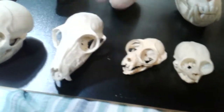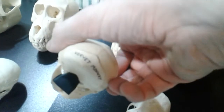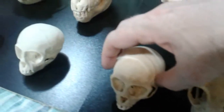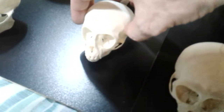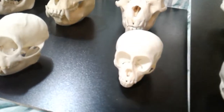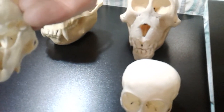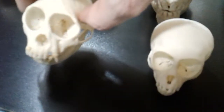Next we have a juvenile vervet monkey, featured in a recent video when I was showing off all the juveniles. Now we have a juvenile crab-eating macaque — they're sometimes called java macaques. This one is the white-faced capuchin; it's a female, and that was also featured recently.